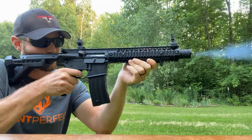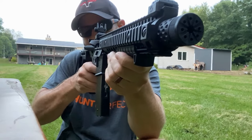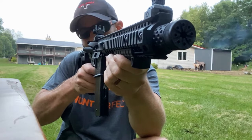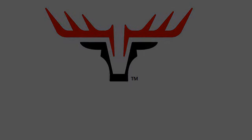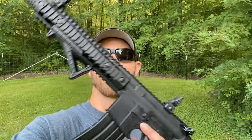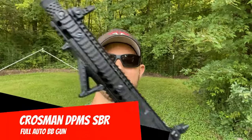I can't stop smiling with this. This thing is freaking awesome. This is the Crossman DPMS SBR.